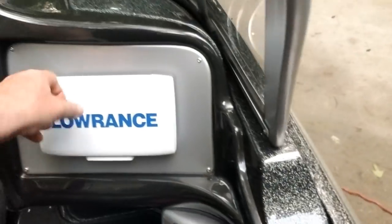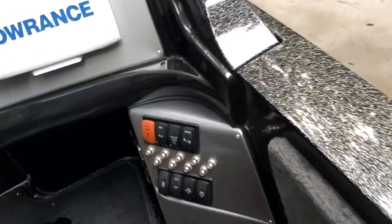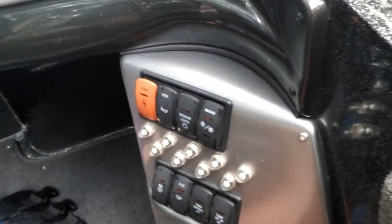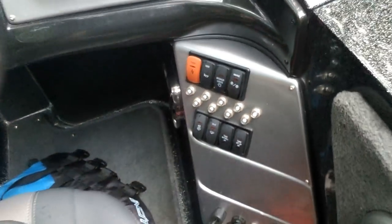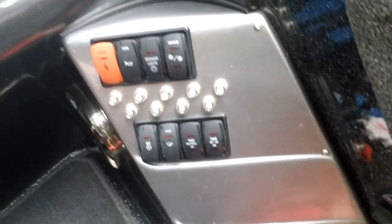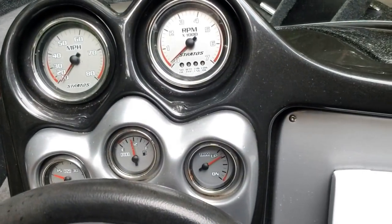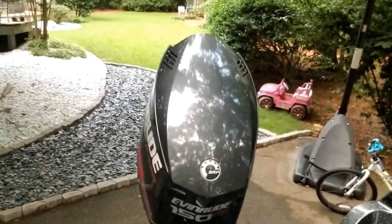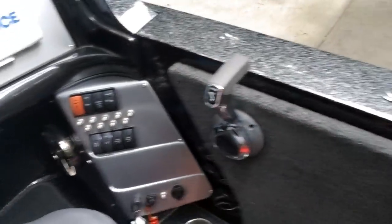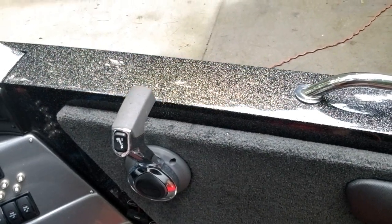At the helm you've got the fuel gauge, trim up, trim down, power, all your switches, and your horn. Fuel gauge looks like it's half a tank. It's a pretty good hydraulic steering system with throttle and reverse right there.